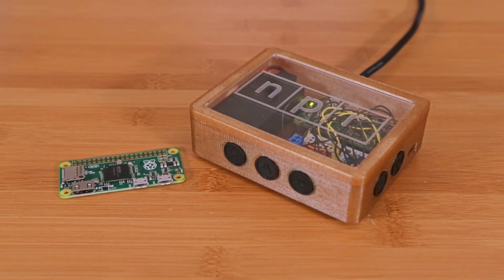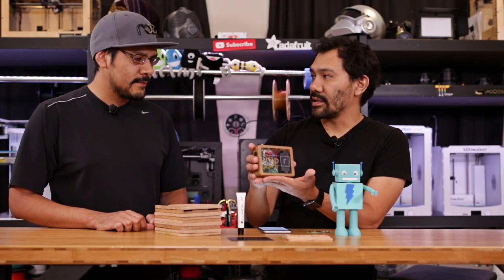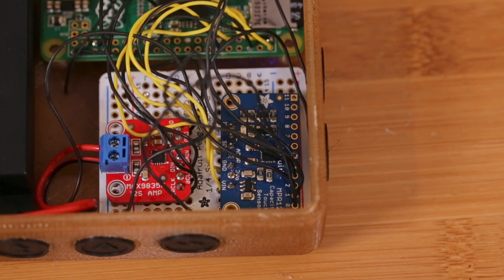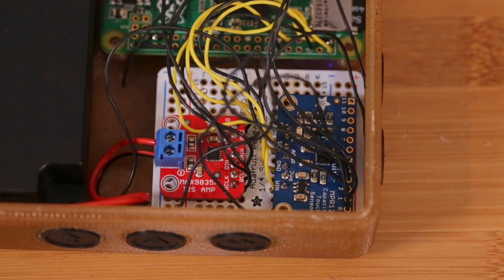So this is an NPR-1 radio. This was actually by Todd Trace — he actually wrote the software in Node.js. Todd does a lot of the work on Adafruit I.O., and he wanted to come up with this project to show off the touch capacitive sensor and the brand new I2S amplifier.